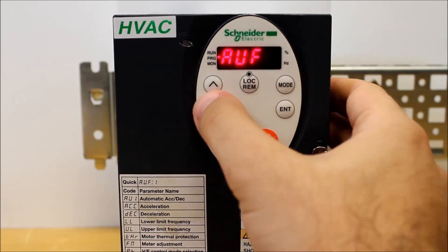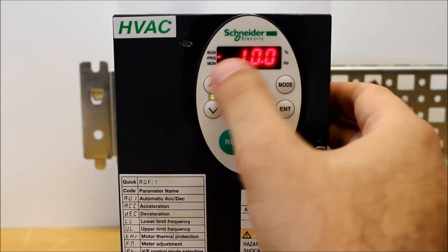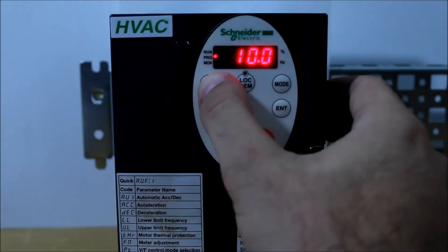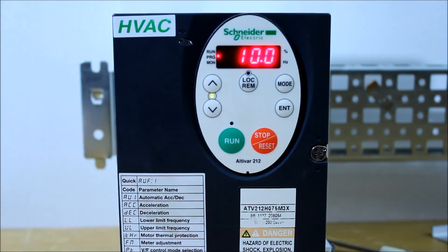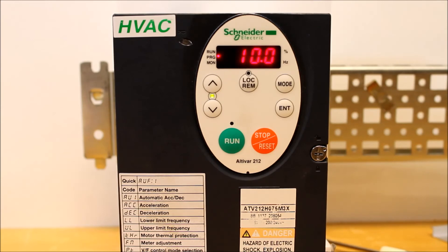Let's go ahead and find that acceleration parameter again since we were dealing with it last time. As you can tell, now I can make a change. So that's basically how you set a parameter lock on this ATV212 drive. Keep in mind this is not really a fail-safe way of locking a drive, because if someone knows to go to parameter F700 and change it back to zero or one, they can get around it. But if no one knows where that parameter is in that huge list, they'll have no idea how to disable the lock. This is basically how you lock or unlock an ATV212 drive.